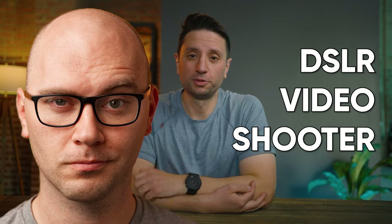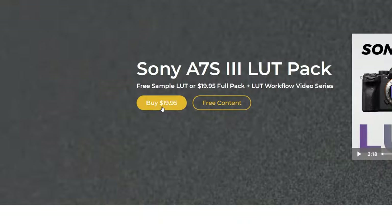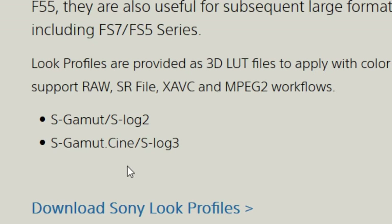Caleb Pike, aka DSLR Video Shooter, has a technical LUT pack specifically for S-Log3 on the Sony a7S III for $19.95, taking that log footage into something like this. Sony also provides free technical LUT packs for S-Log2 and S-Log3 intended to do the same thing. So what's the difference? A good way to tell what a LUT is doing is by looking at the vectorscope in your editing software.